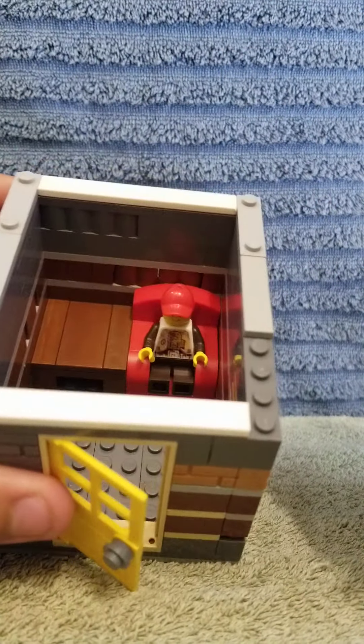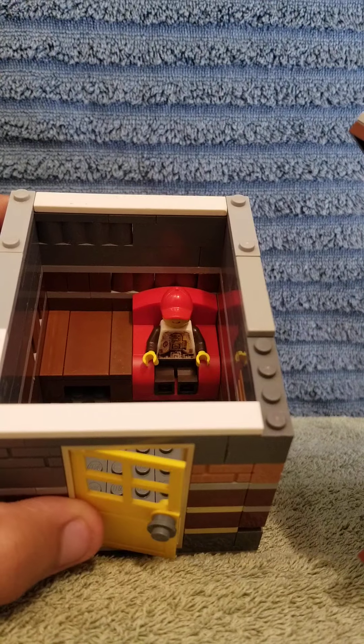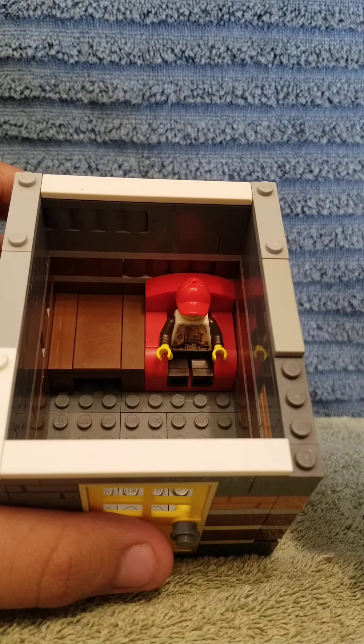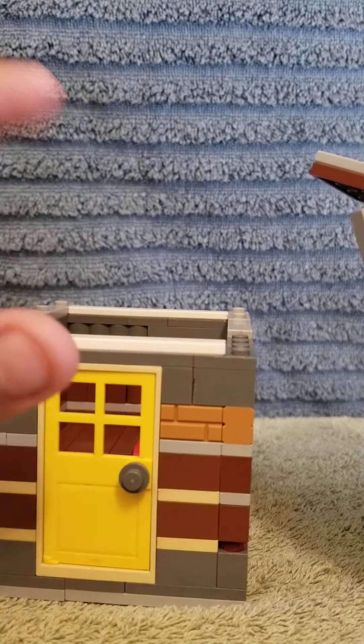Just like that — that is the inside. It's a very small interior. All it has is a custom chair and a custom table that we made, and it has a minifigure in there.